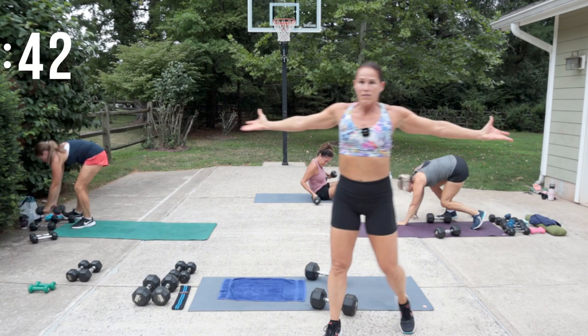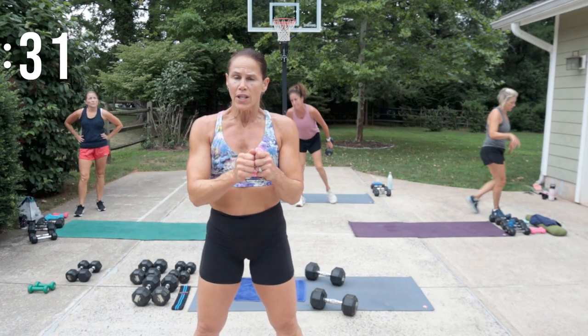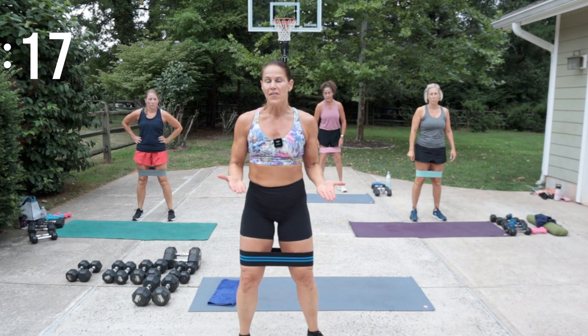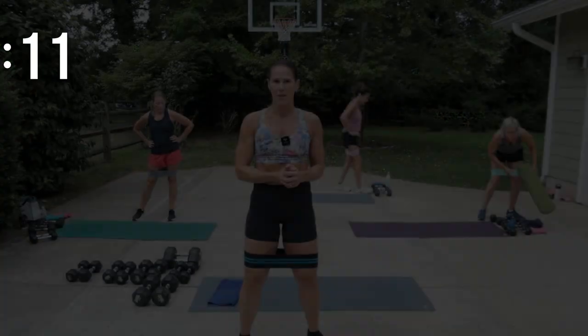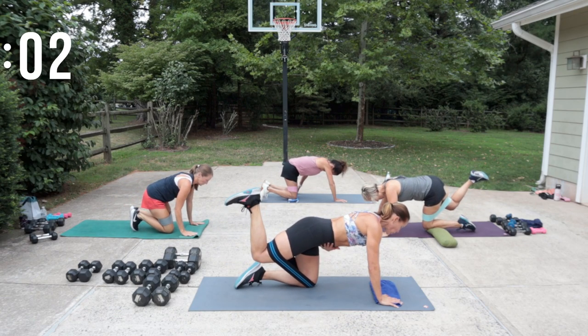Nice job! Give it a little stretch. We're going to transition using your glute loop now — there are two different types. We're going to be using the cloth one; I'll put that link in the description box below. What happens with the little mini rubber one is it rides up your legs depending on what you're wearing, so my suggestion is get yourself a glute loop. We're going to have the band above the knees on all four for donkey kicks — we're going to do each leg two times to really activate the glutes.